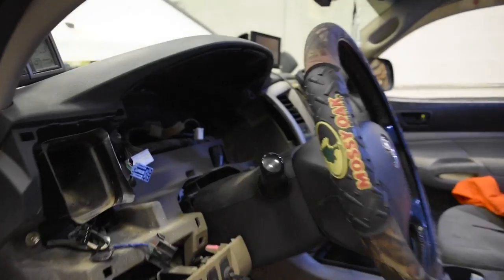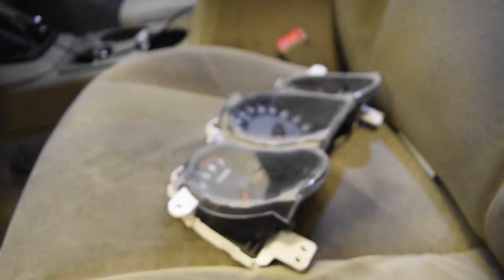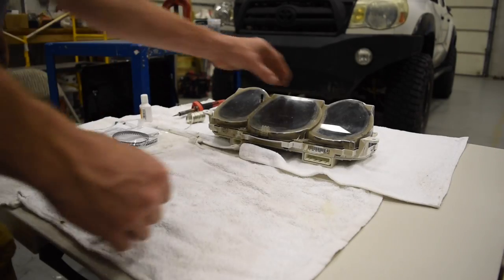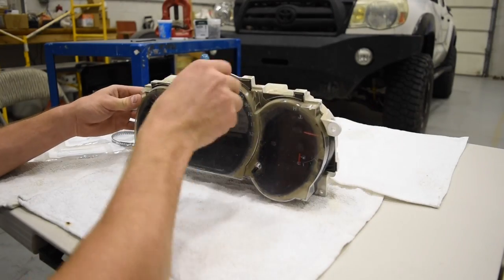I'll show you what the wiring harnesses look like so you know how to take them apart. You just use your thumb — push in the middle right there, and then it pulls up. Takes some effort sometimes; they're stuck in there pretty good. So we got that out — let's take it to the table and pull it apart and see what it looks like. It's out of the truck.